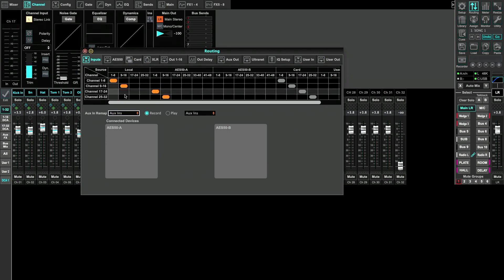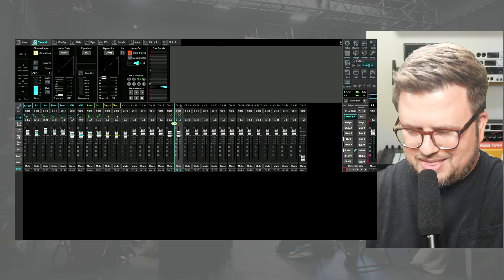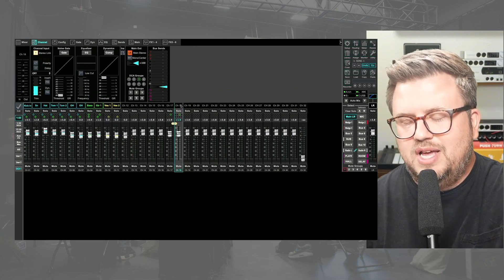With this setup, channels 17 through 32 on my console are now all my track inputs from Prime. You'd want to go through here, label them, and stereo link things so that if they're in stereo they're linked together. What's really cool is I could make this Ethernet cable as long as it needs to be — it could be a 200-foot Ethernet cable from the stage back to my X32, and I can make that connection.